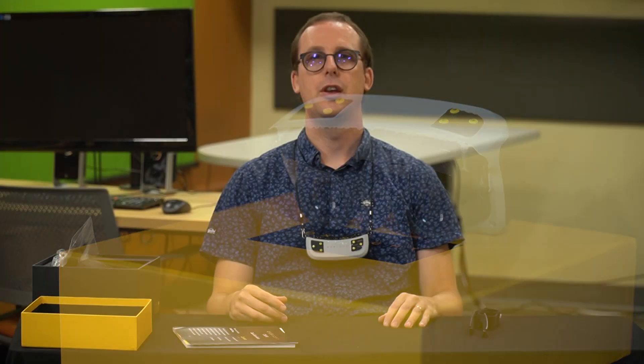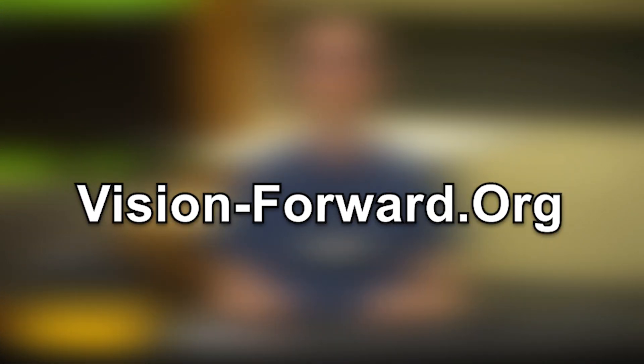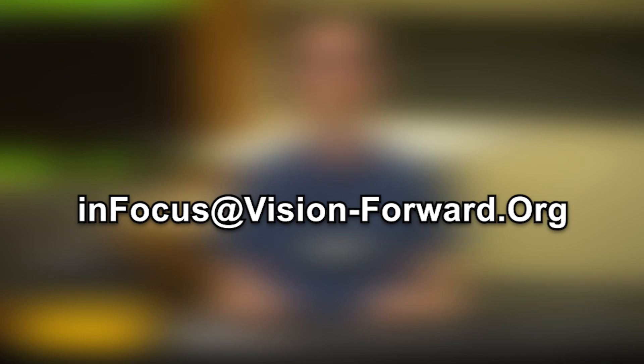Final thoughts on the Onix: it's a good device for the money. It's not best in class in any particular area, but for $1,800 it performs better than I would have expected. It definitely has potential, depending on you as an individual and your level of vision loss. If you can find a local dealer to give you a demonstration, that's going to be the best way to try it. If you're in the Milwaukee area, you can reach out to us — call us at 414-615-0103, visit our website at vision-forward.org, or email us at infocus@vision-forward.org.